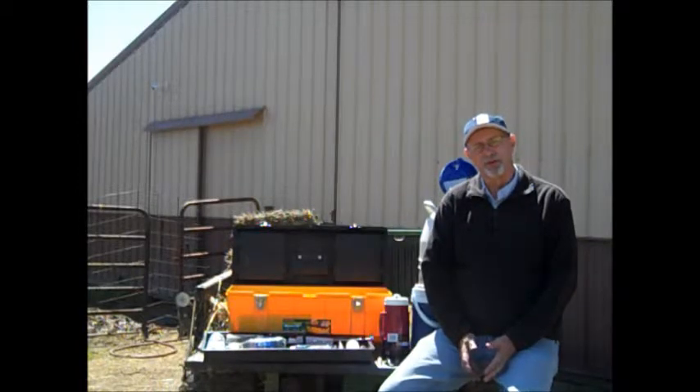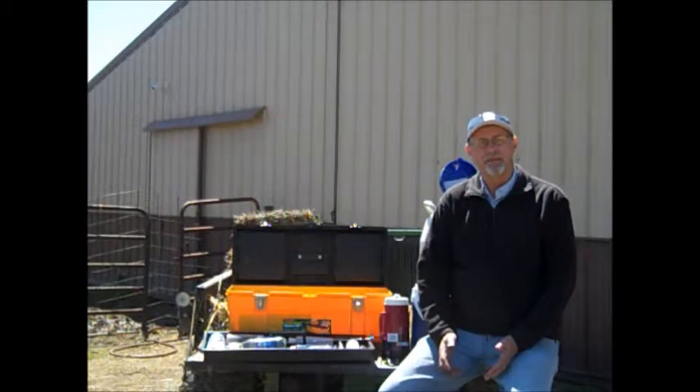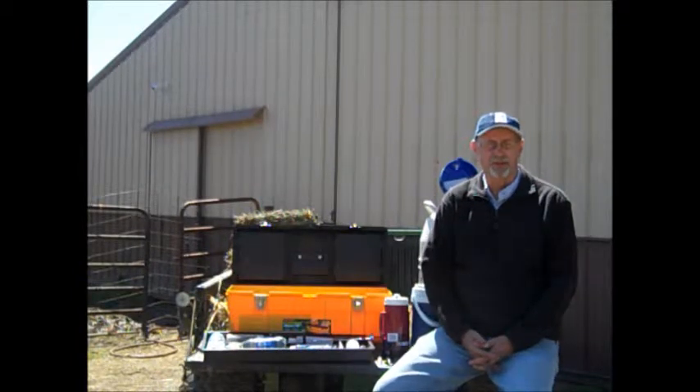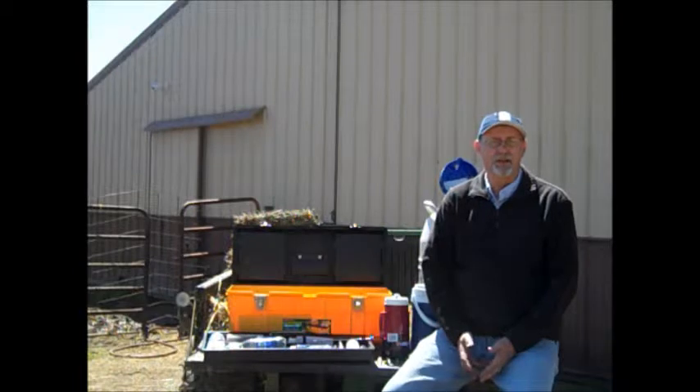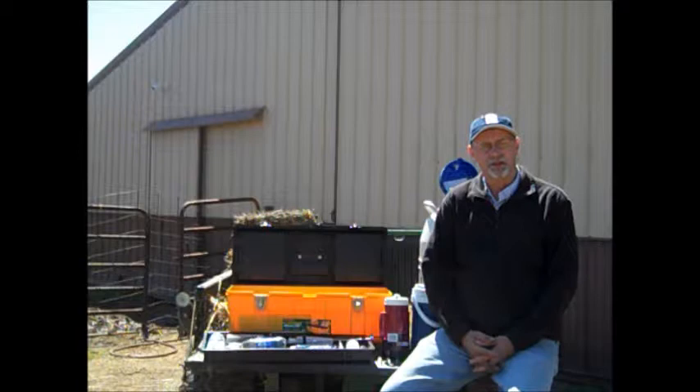If you remember the first episode, I showed you the AI equipment that I use. Today, what I'm going to show you is how I prepare the semen. And then in the last video, I'll show you the actual steps to get that cow bred once I've got the semen loaded up in the gun and ready to go.